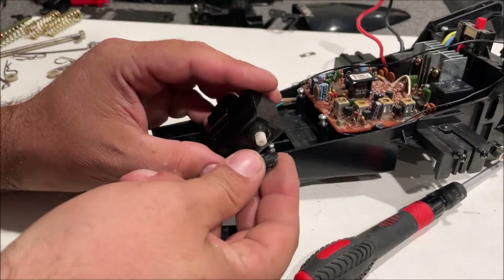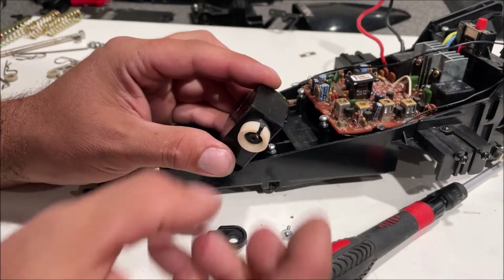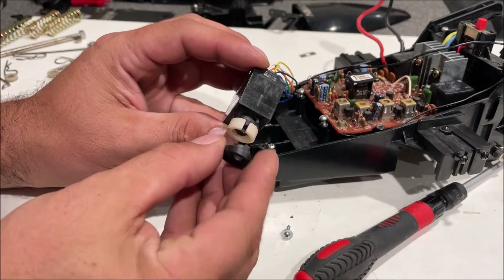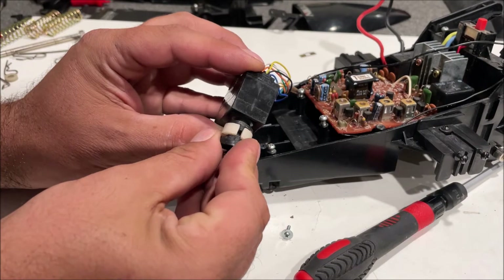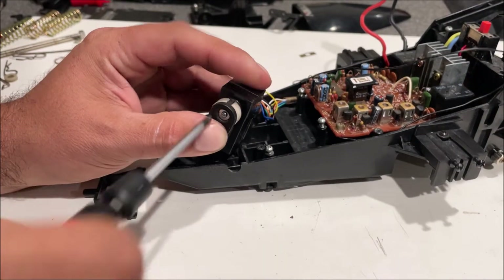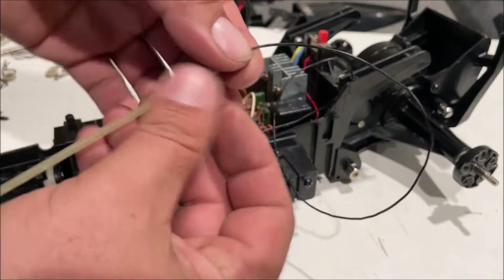Notice the servo shaft — the servo saver only goes on one way. These have a nylon spring and by default they have about half a millimeter of play that comes standard. If you wanted to take that play out, you'd get a razor blade and just cut that little notch down to the same size. We put it in there and automatically have that play. Tighten that up real good. Notice a five-wire servo sticks in there just like that and is held down by that.